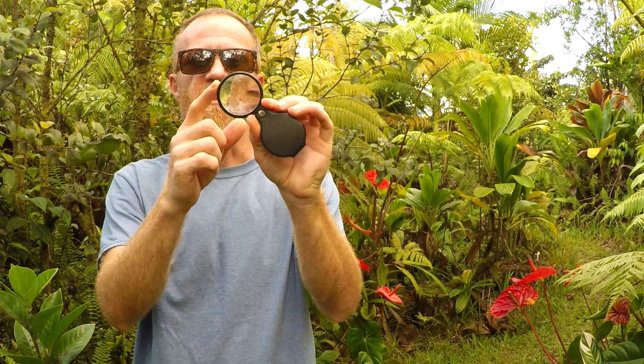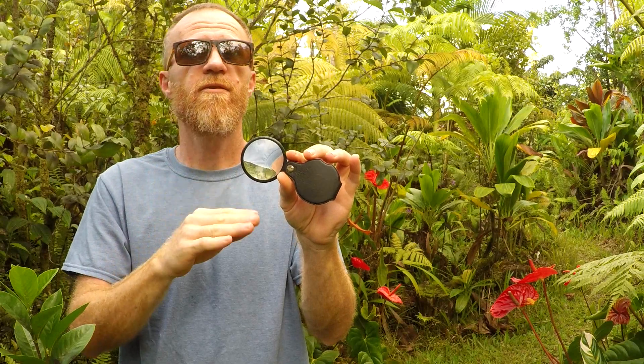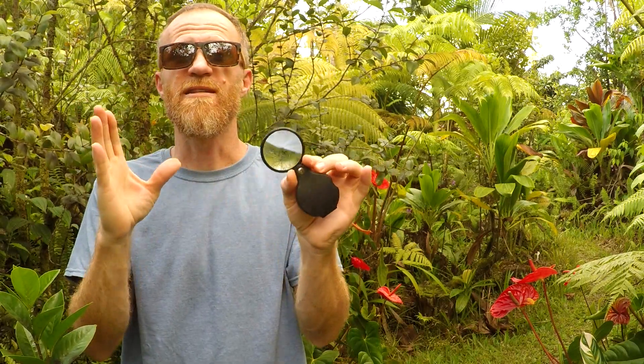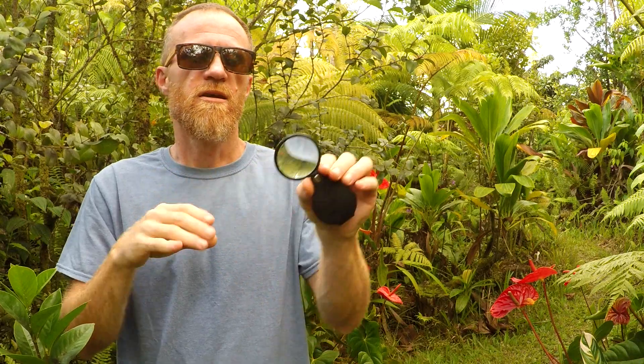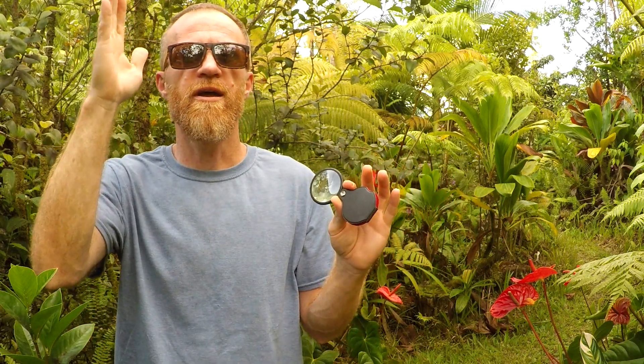Hello, everybody! In this video I want to start a fire with solar ignition using just the sun and a magnifying glass and natural tinder. This is a five-power magnifying glass — you need a five-power or higher; I would suggest maybe even a ten-power magnifying glass. You'll need plenty of sun. I like to use magnifying glasses to start a fire around noon, like 11 to 2 o'clock, right when the sun is directly overhead.